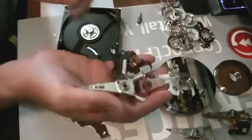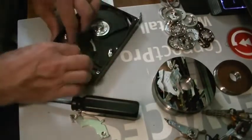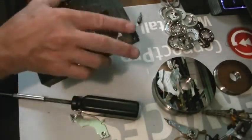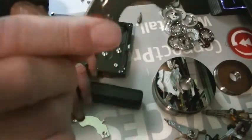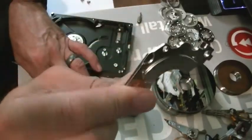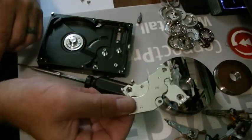Very cool, very intricate — so cool, computers. Here's the magnet there, and here's the magnet there. It's a little bit tiny but strong. Yeah, it'll pinch your fingers in there, boy.